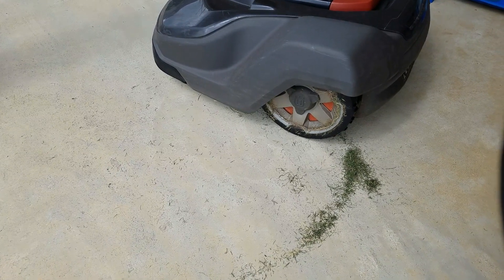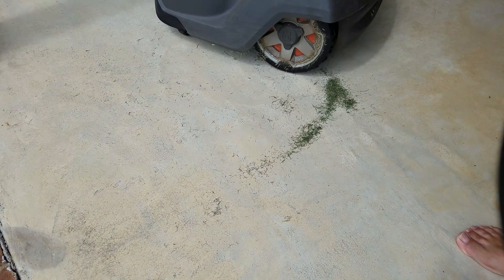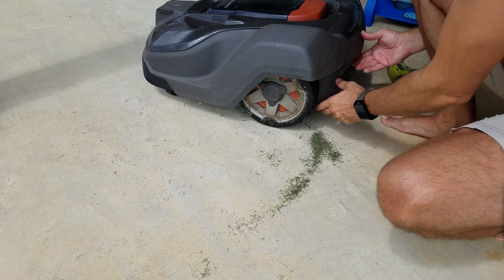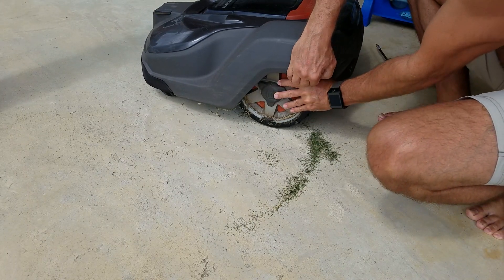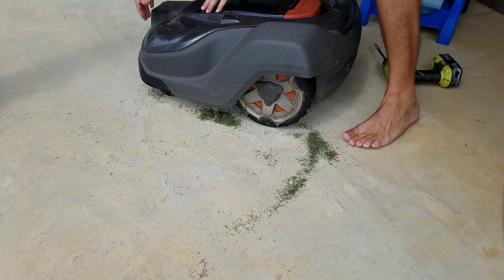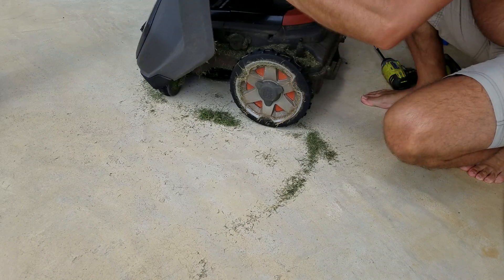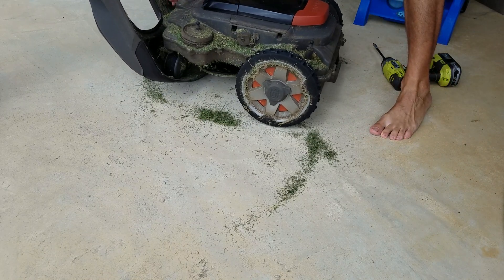In this video we're going to be taking apart or inspecting the planetary gearbox in a Husqvarna 450x automower. First thing is pull up the cover — it pops up like this. On this mower I've got about 1,600 hours. I've got Bermuda grass so I mow very, very often.